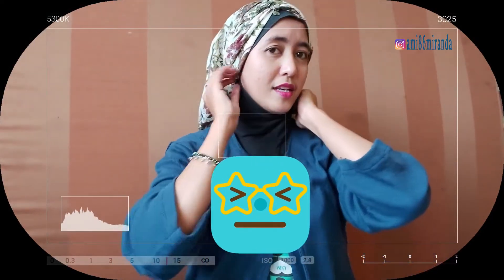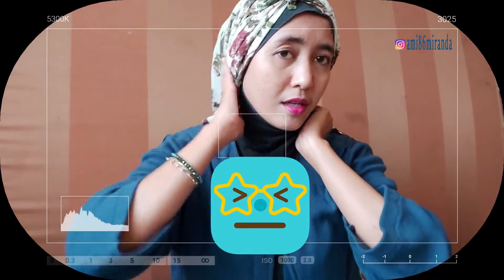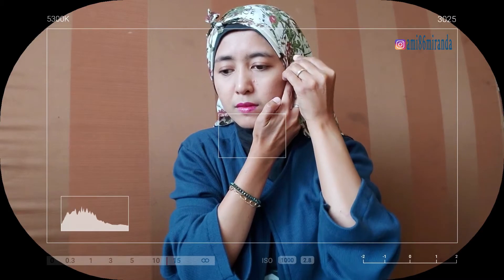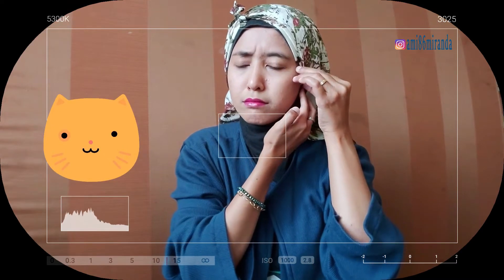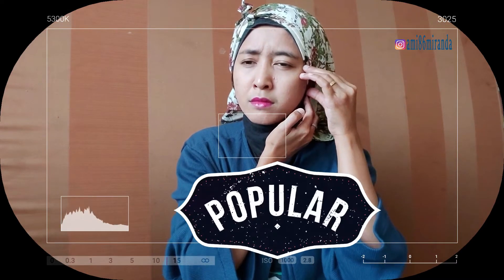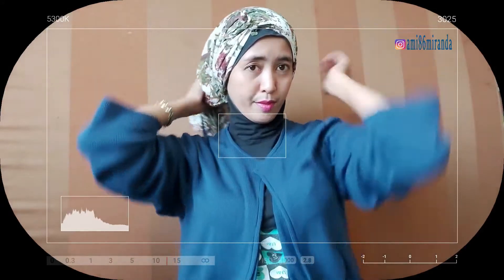Terus, kamu tutupin yang bagian polosnya. Oke. Sudah, seperti ini. Di sini, boleh kamu rapiin dulu dengan pentul. Ini boleh kamu rapiin dulu dengan pentul. Oke, saya nanti belakangan aja. Ini kamu rapiin dulu. Saya pentul di sini. Terus, yang ini tadi, kamu ambil. Kamu pindahkan semua ke samping.